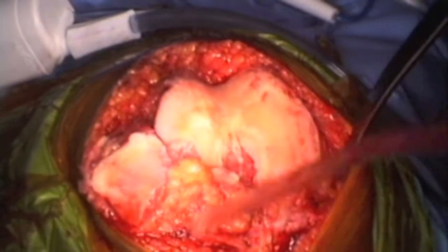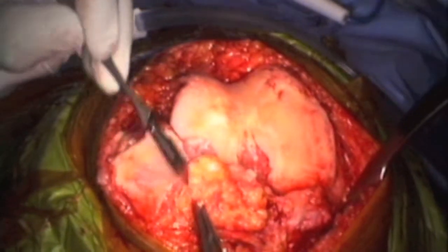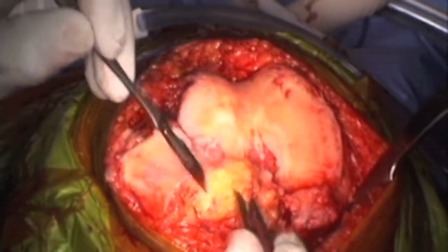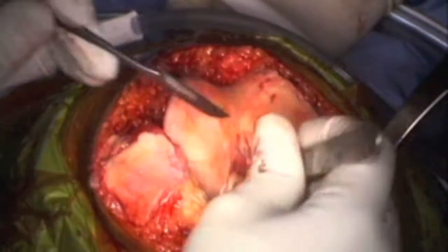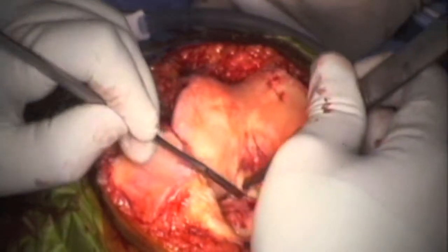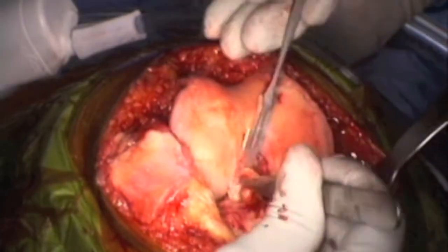As you can see, despite not using a tourniquet, we have hardly any bleeding. Then I take off the patella fat pad. This patient has a significant amount of synovitis. This is the anterior cruciate ligament — amazingly, it's still intact in this patient.